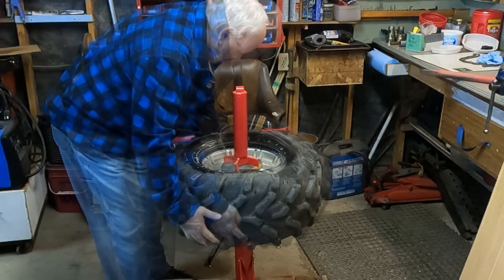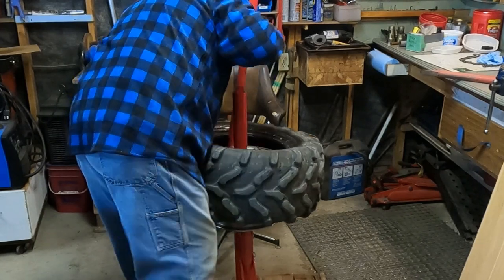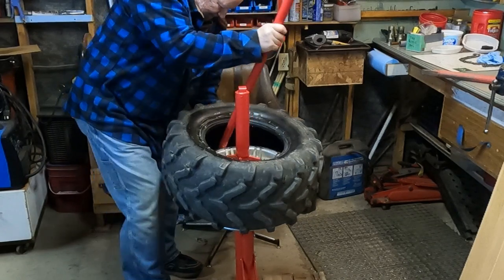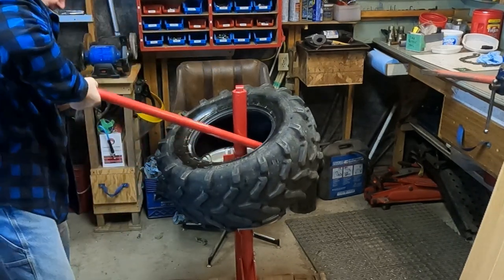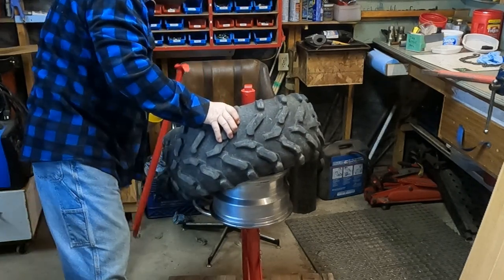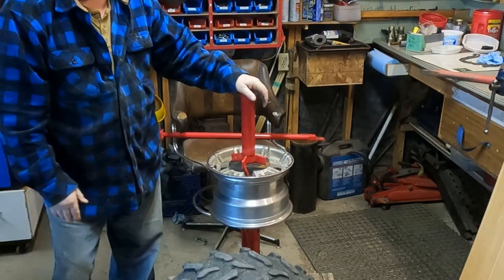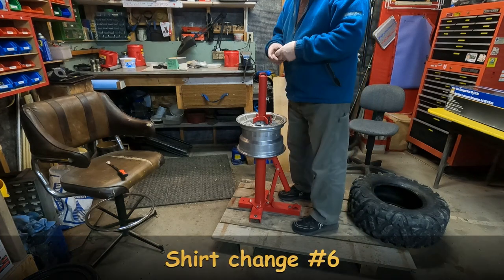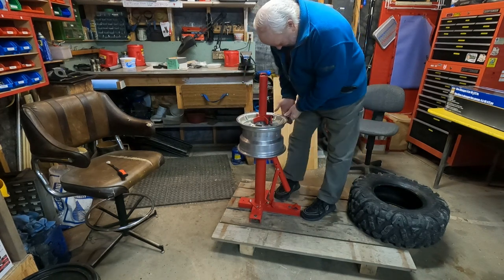So we've got it half off — it's kind of working on the pallet, but you can see how if it were anchored to the floor you could really get a good reef on it. Now we're going to try to get the bottom part unhooked. I don't have any lube on it. Well, you know what they say in the old country — there's nothing to it. I went and took a break before starting to put the tire back on. I'm going to clean this bead up a little bit with some emery paper.